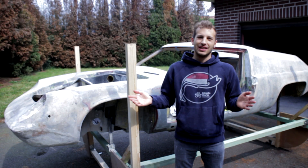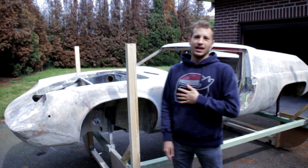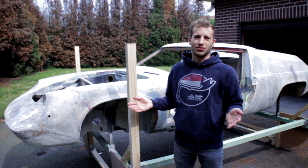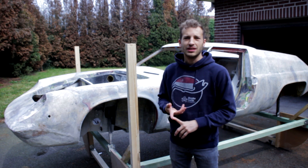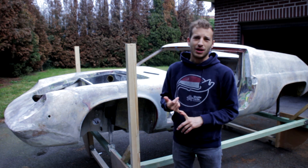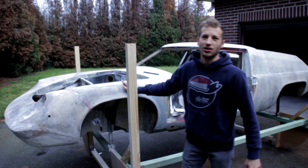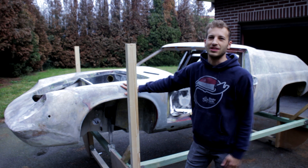Hi everyone, welcome to another video. In this video we're going to talk about the roll cage that I'm going to put in this car and the reason why. I want to use this car in very different ways — cruising around, track days, slalom, hill climbs, maybe some ice racing, regularity rallies. If you want to go out on track in a fiberglass car, I highly suggest you install a roll cage, because otherwise it's a bit of a death trap.